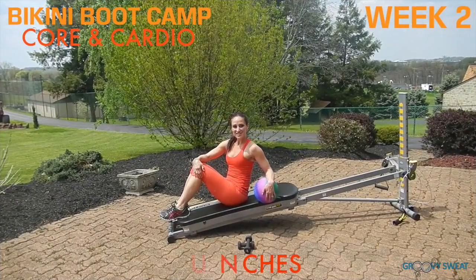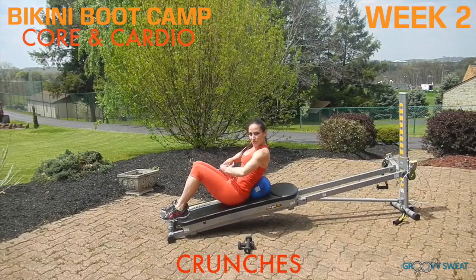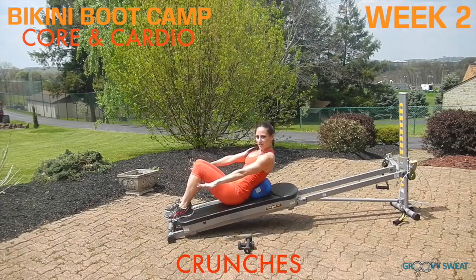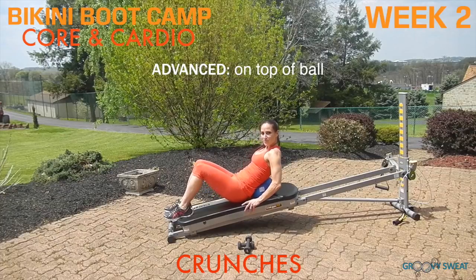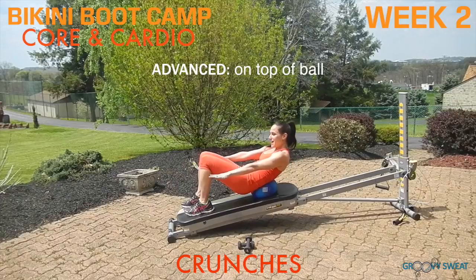Next, come down to the glide board for crunches. Place the ball into the small of your back. Activate your core by pressing your lower back into the ball. Bring your arms out long and make small ranges of motion to crunch up. To make this more intense, hold onto your glide board, shift your weight back so that you lift your hips off of the floor, and perform the crunch.